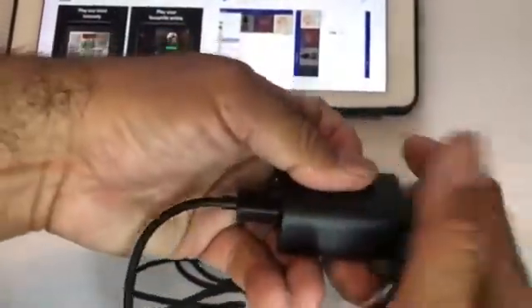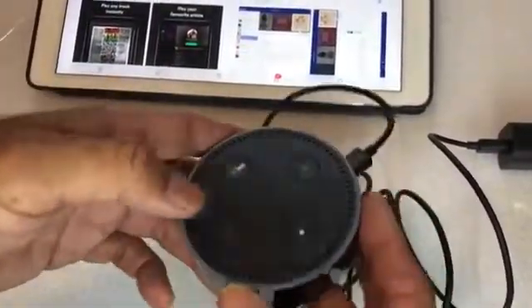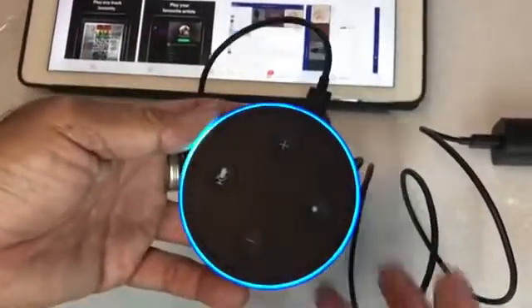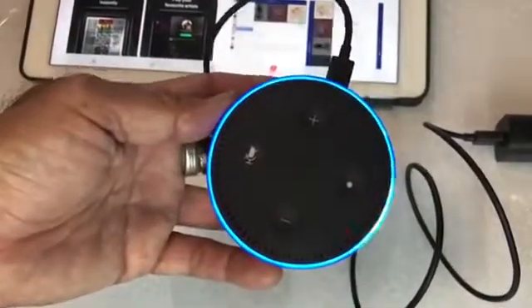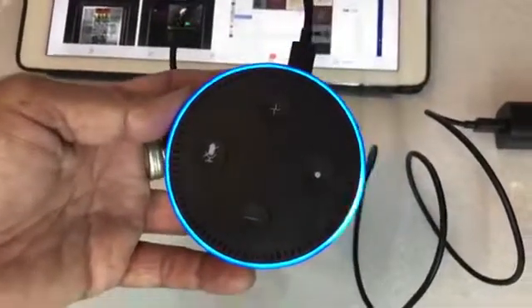So right here I'm plugging it in and I'm checking to see if there's any light or anything. Look at that — it turns blue, so that means it's charging. You can see it's cycling around, and the app has been installed.